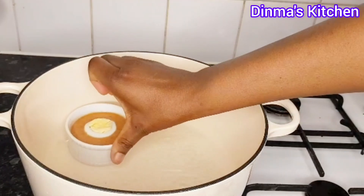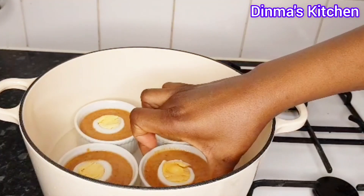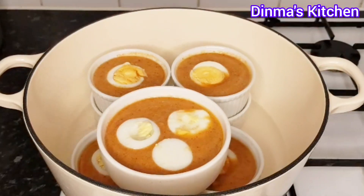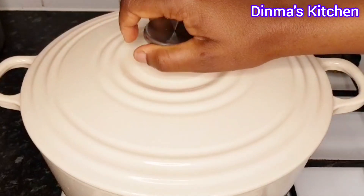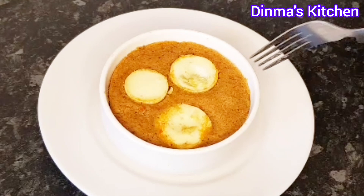Finally, I'll be transferring my moi moi mix into a pot of boiling water and then cover to cook for about 40 minutes. In between the 40 minutes, I'll open it, add water to the pot, and continue cooking. And guys, my moi moi is ready!